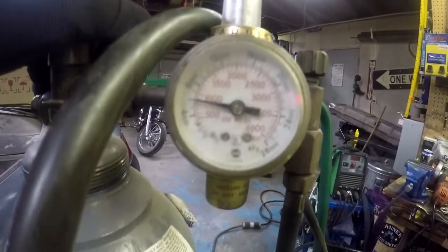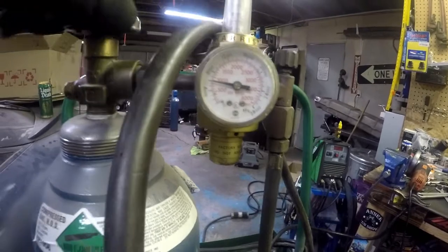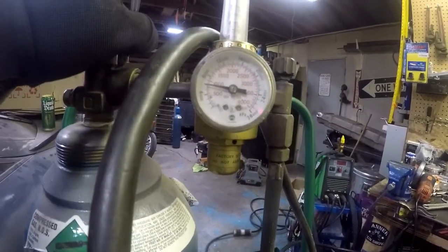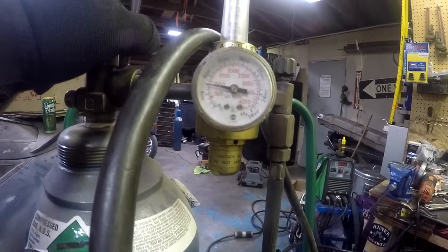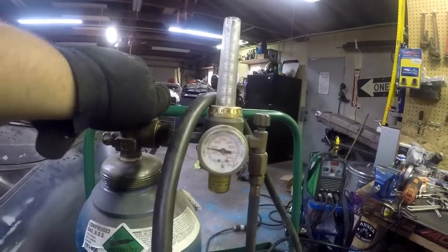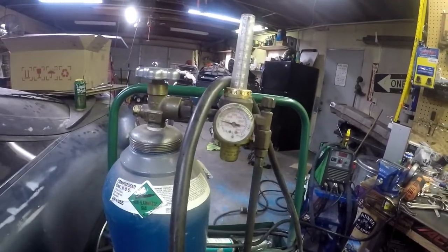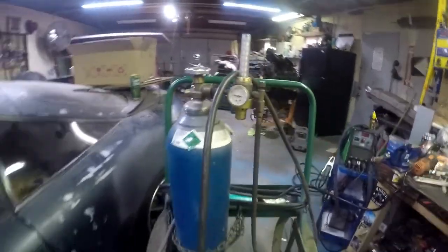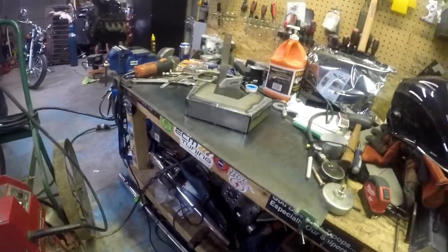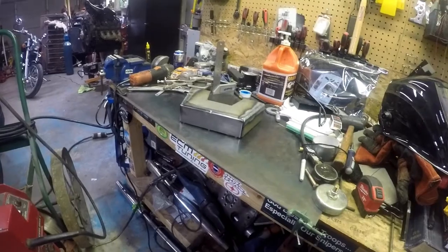This one's almost out as well — it's right under a thousand PSI, maybe like 850 PSI. I think that'll get us through this, and then maybe we could even tack some stuff in on the truck and go from there. I'm gonna set up and put you guys on a time-lapse again.